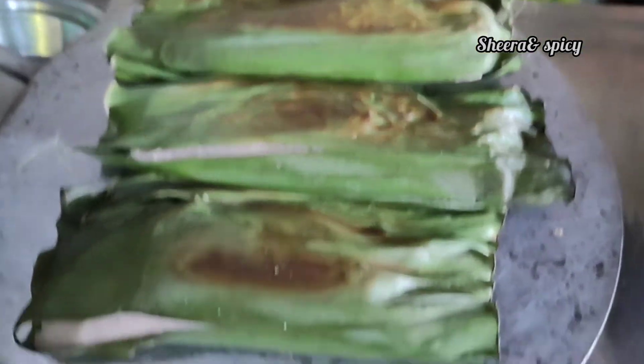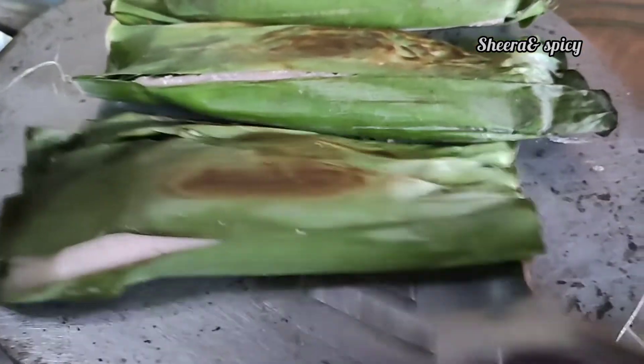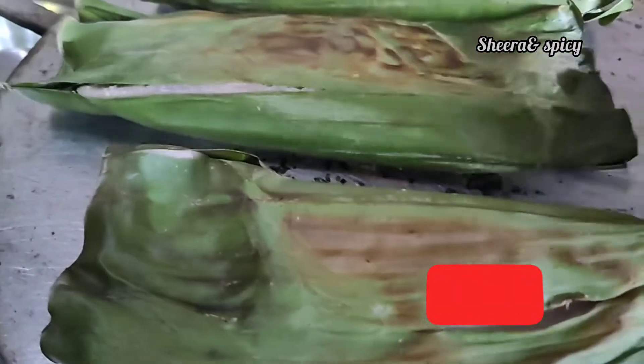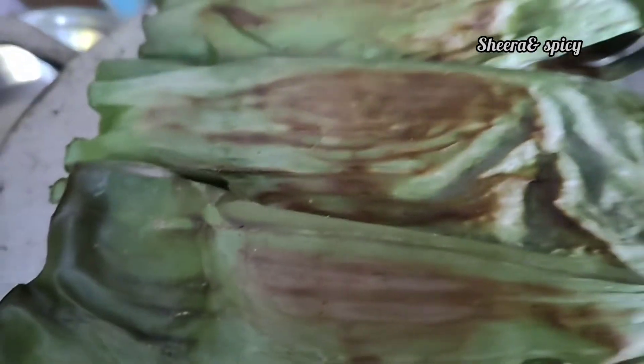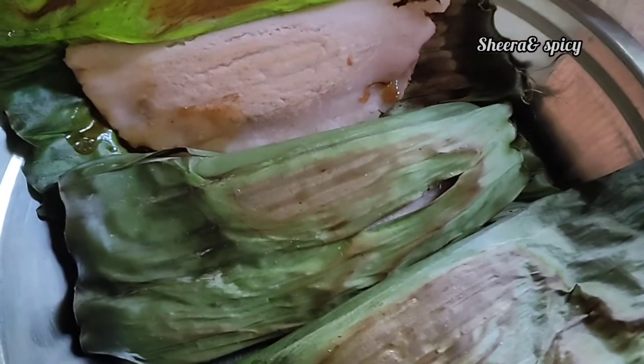If we add the rice, we will mix it in a little bit.